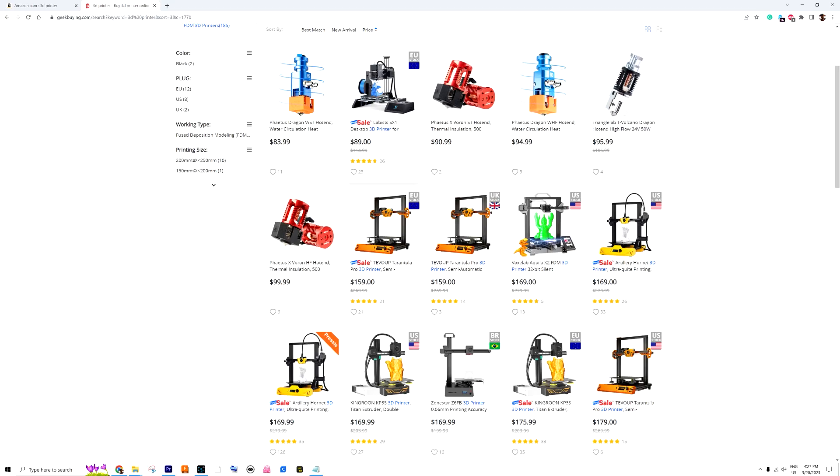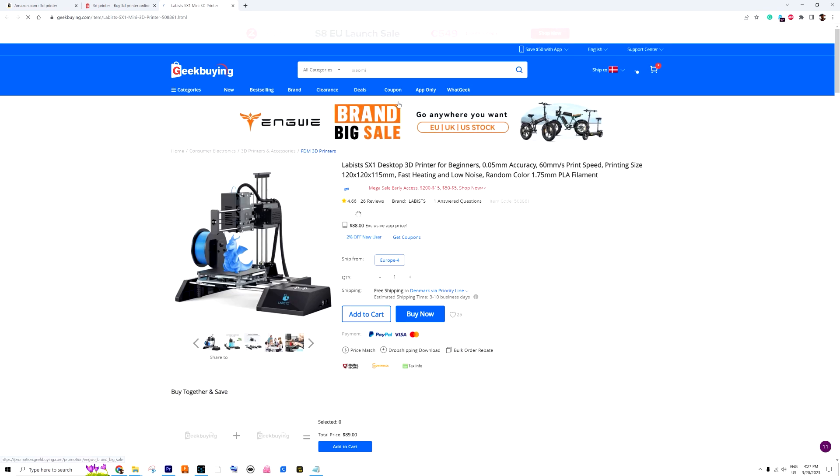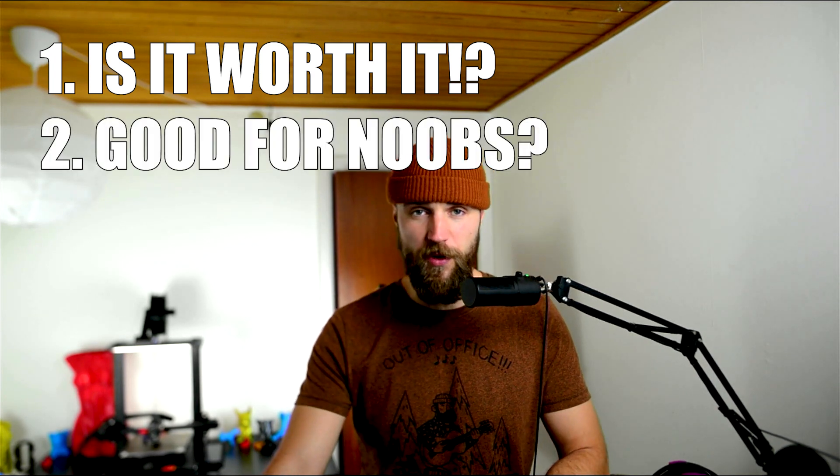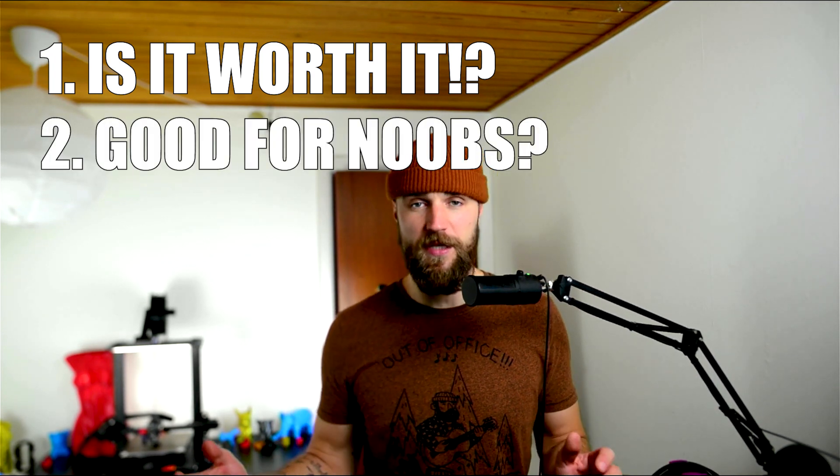Today the printer retails for about 425 euros. For that price you could almost buy three 3D printers. So naturally my questions were: first of all, is this printer worth it? Would I recommend this printer to my friends who are beginners at 3D printing? I think looking at the print results will help us answer these questions.